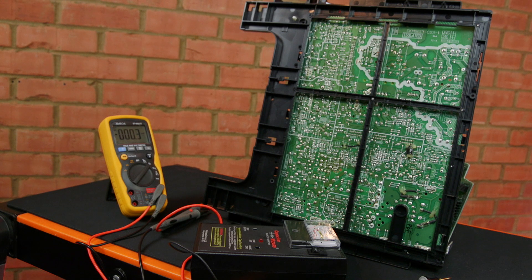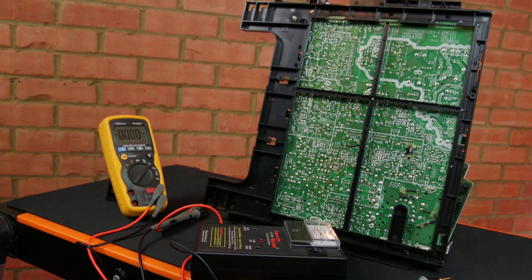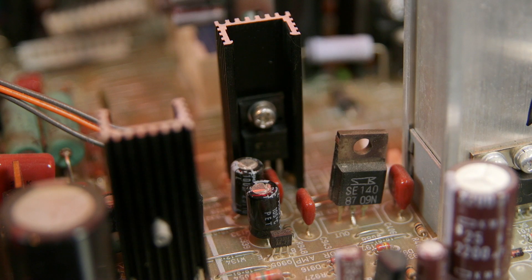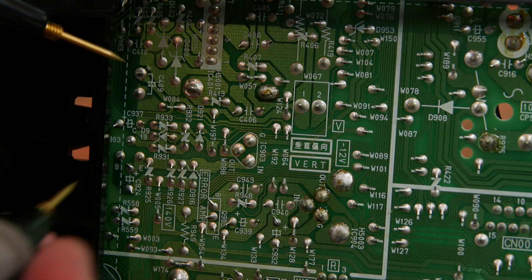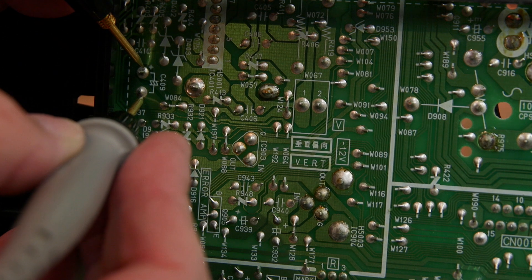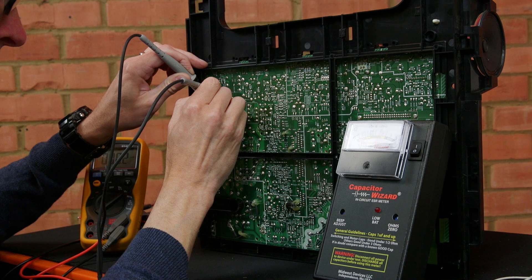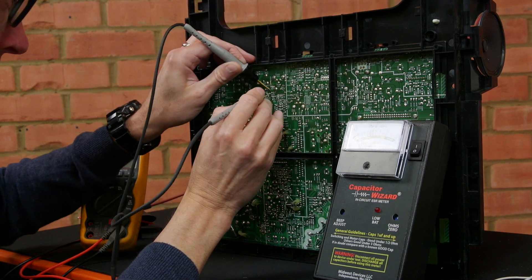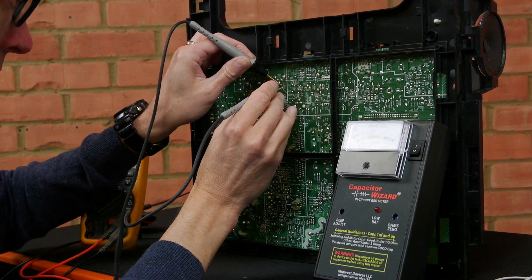The capacitors I'm most interested in checking are those in the horizontal and vertical scanning circuits as these can suffer high ripple currents. Also those of a smaller physical size which are more likely to dry out, especially if they're near a heat sink — and there are plenty of those in this monitor. I check the vertical scan circuit and then the horizontal scan circuit, and they're all in good shape. If you do change caps you need to be sure to get suitable types due to the high frequencies and ripple currents in these circuits.